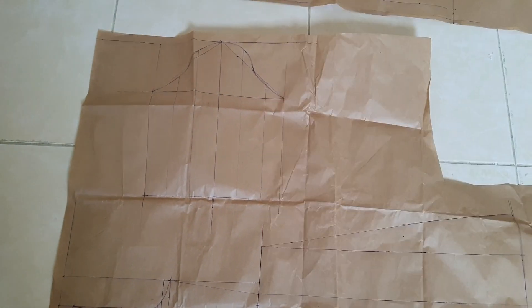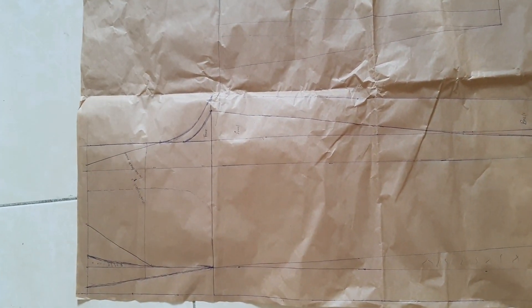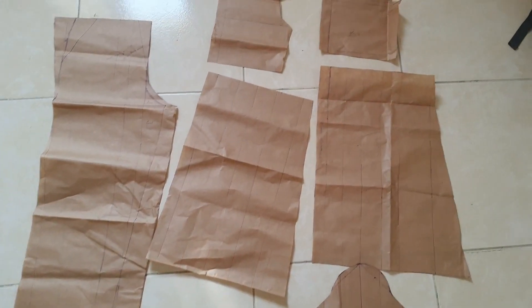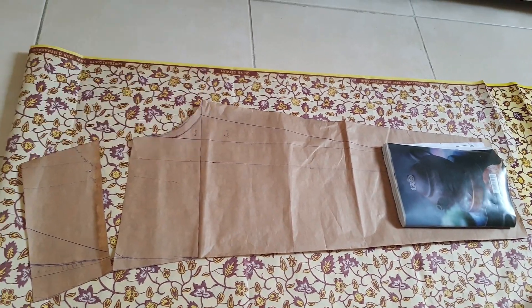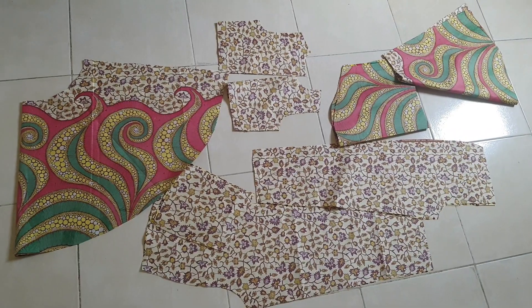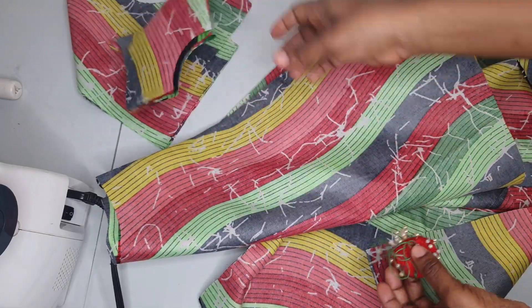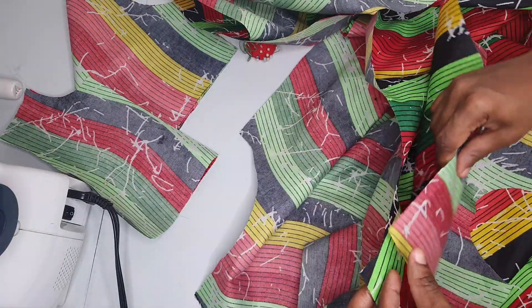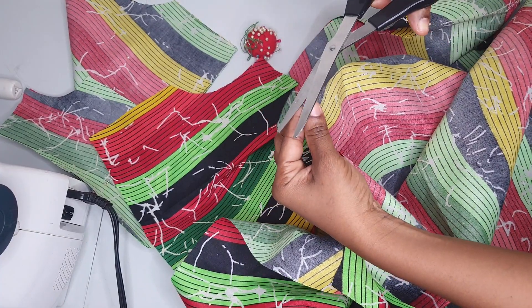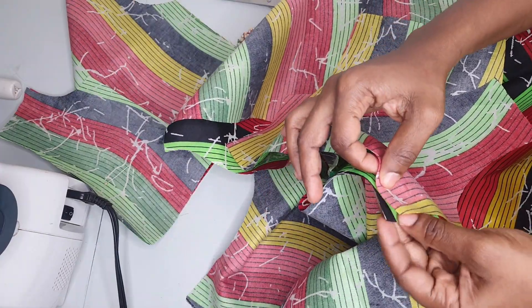Now it's time to sew the circle dresses for the kids. I rushed through this because it was already the second day and the mom had already called asking if I was done. As usual, I first created a basic dress block pattern for both kids, then a pant block pattern, and tweaked it to get the design. I used the slashing and spread method to get the circle skirt — so I didn't need to do all the mathematical calculations. I did both dresses simultaneously at the same time.